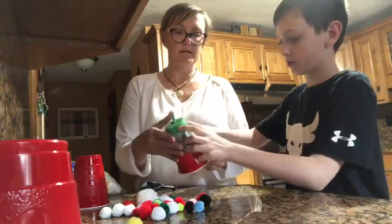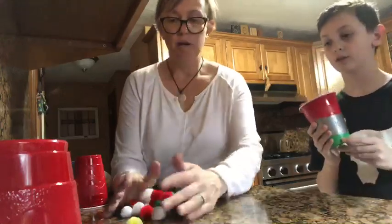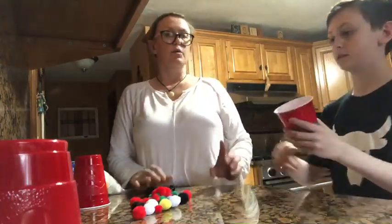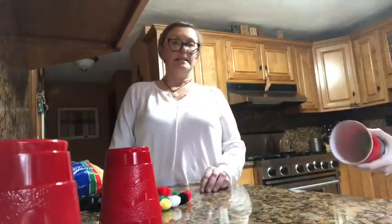Pick whatever item you want to launch. We found a big pom-pom, which is a really cool one. Make sure you don't launch it at anyone. You pull back — hold the cup up towards the air — and there we go, right on the video! You'll have to practice.